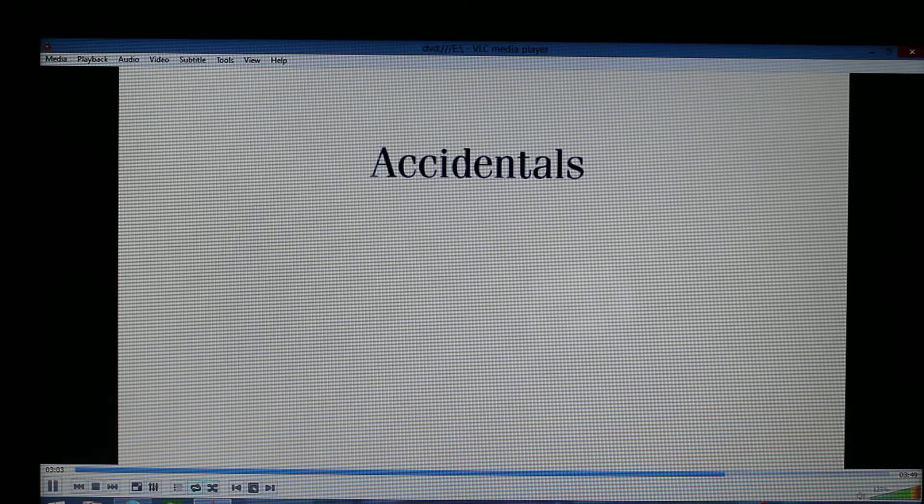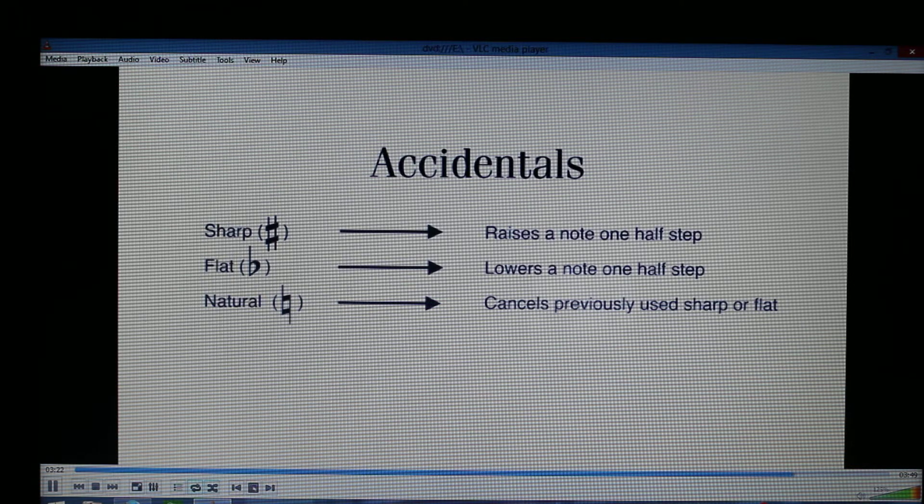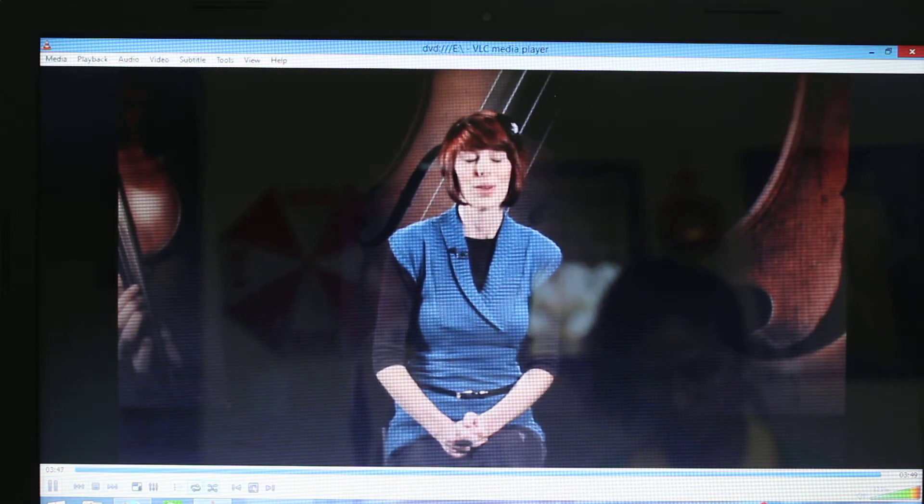Last, we have accidentals: sharps, flats, and naturals. These signs tell us if we need to raise or lower a pitch by a half step. A sharp in front of a note indicates the note is played a half step higher in pitch. The flat sign indicates the pitch will be played a half step lower. The natural sign cancels a sharp or flat. The accidental is always written directly before the note. These are the basic elements of reading music.